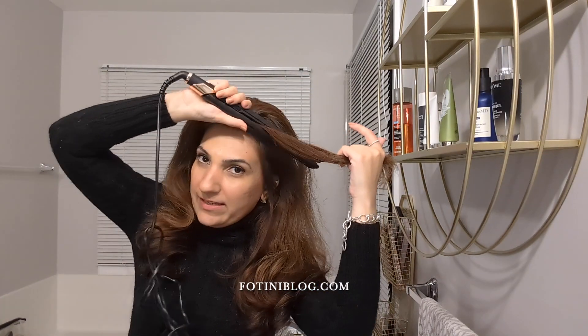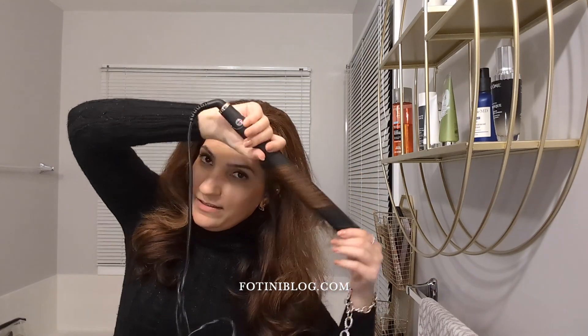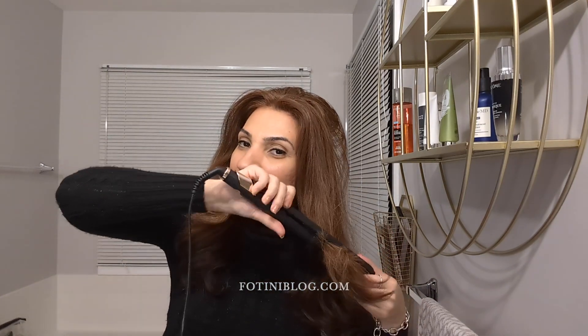It has a super long cord — somebody's gonna invent a way to store these away in a more organized, efficient way. I'll show you how I curl my hair with it right now. The way I curl is I go down and then flip, down and then flip, and it does this little curly thing with heat. I let it sit, then I run my fingers through and I have curls.